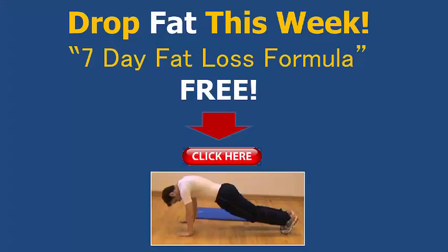For more fitness, fat loss, and motivational videos, please like, share, and subscribe to my YouTube channel. To drop more fat this week, you can pick up a copy of my 7 Day Fat Loss Formula plan for free by clicking on the link here in the video or the link below. Have a great day.